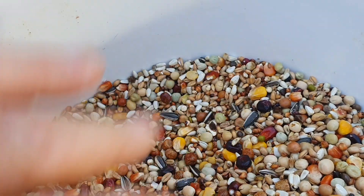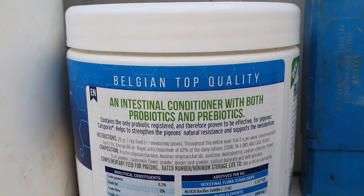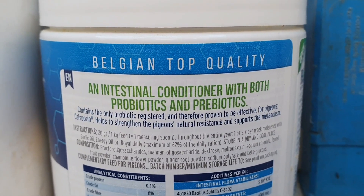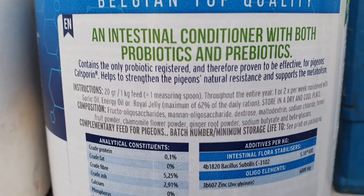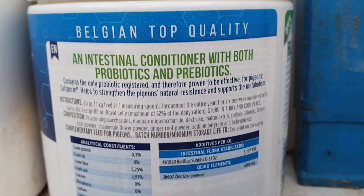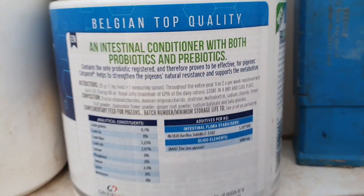Now this one — so this is the Bioflorums — and this is basically what it says on the back. It says it contains the only probiotic registered. One measuring spoon per kilo of corn. I think I've got about three kilos of corn, and it says to give it once or twice a week.